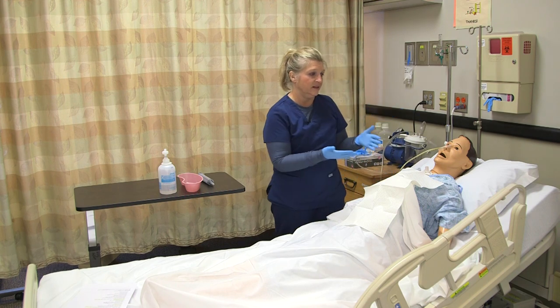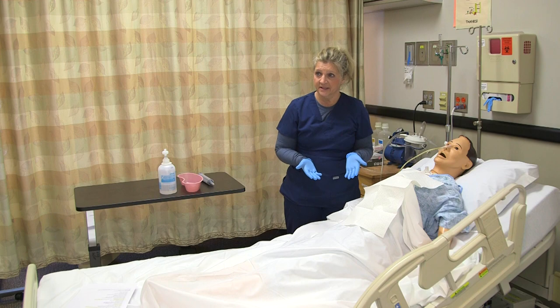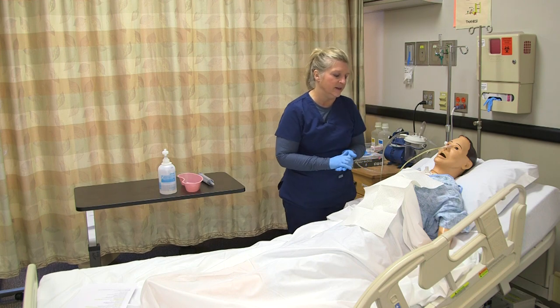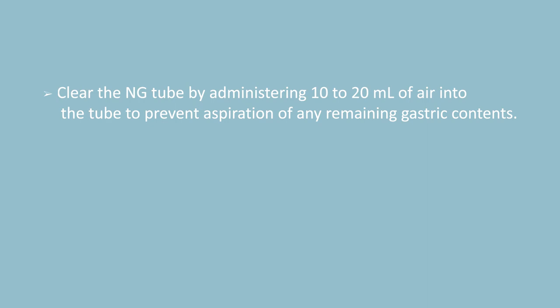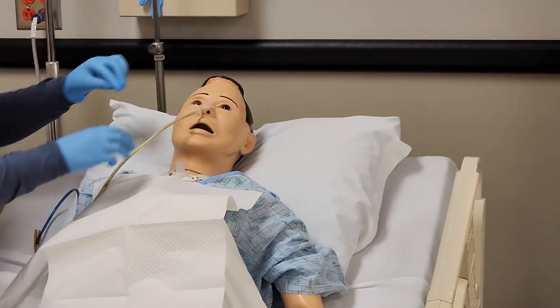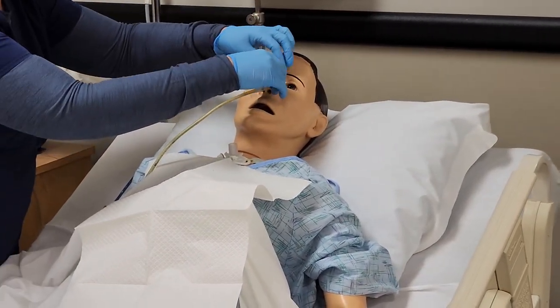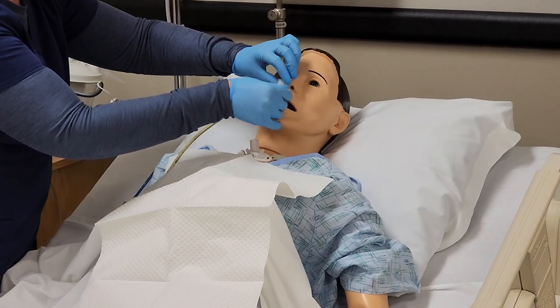I'm going to have the patient's head of bed elevated at least 30 degrees, because that will facilitate removal. Make sure that they can tolerate that. Then I'm going to go ahead and remove the securement device or the tape.